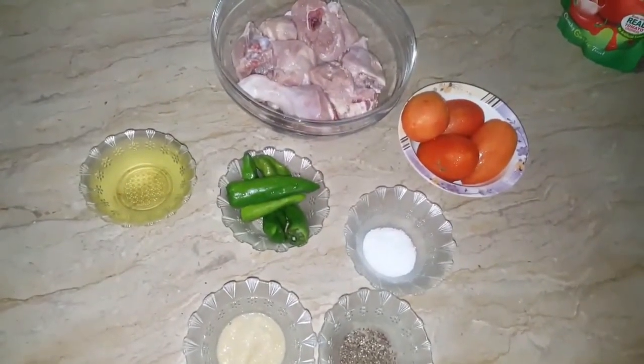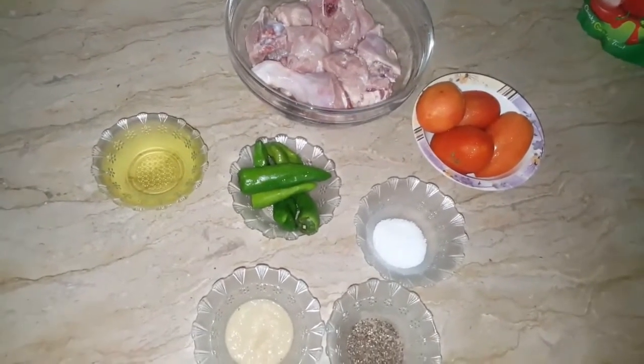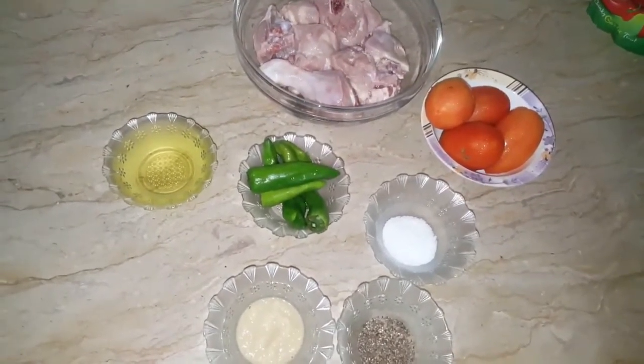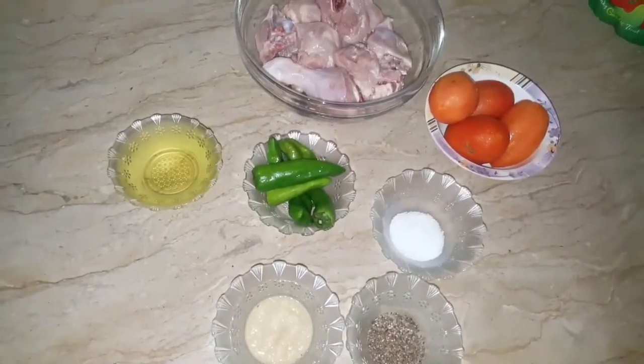Assalamualaikum to everyone. Welcome to Food Sensation. Today we are going to make a new recipe for you — a shunwari special kadai. We will need the ingredients for that.